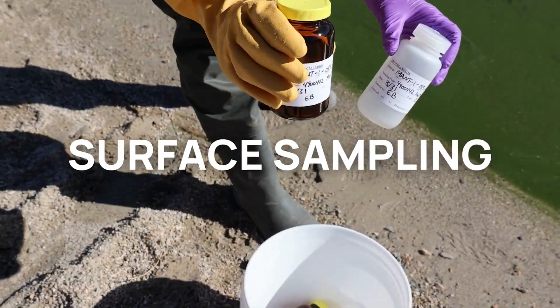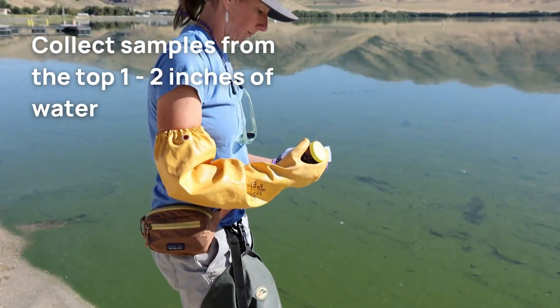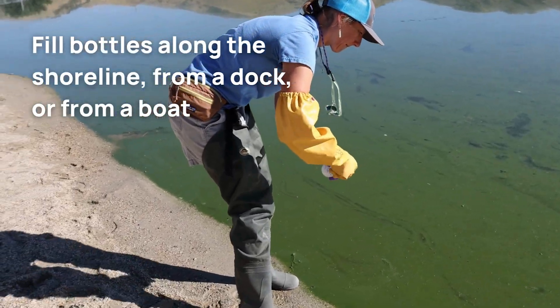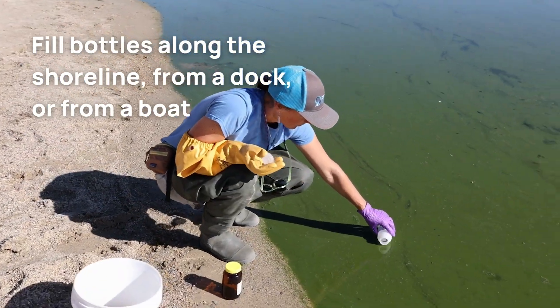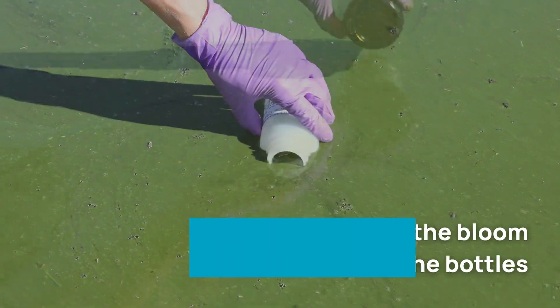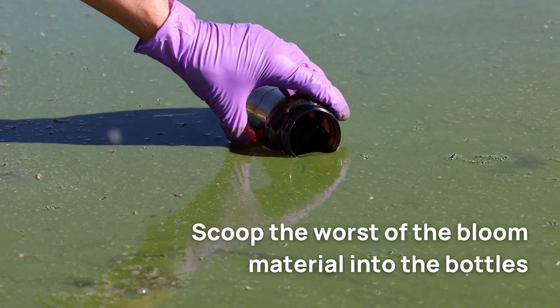Surface sampling targets the worst scum area in the top one to two inches of the water column. Fill your copper and plastic bottle set with surface samples along the shoreline, from a dock, or from a boat by scooping the worst of the bloom material into the bottles.